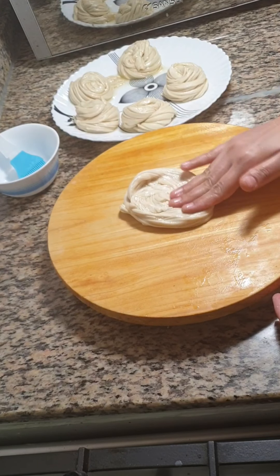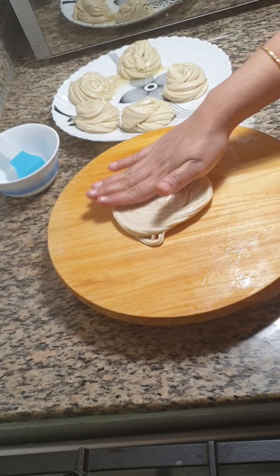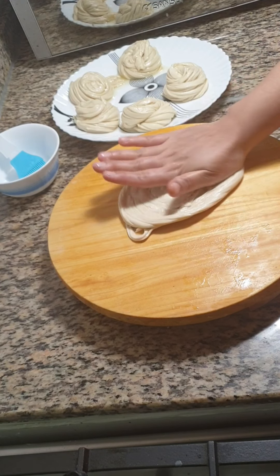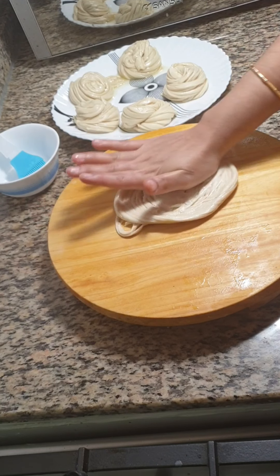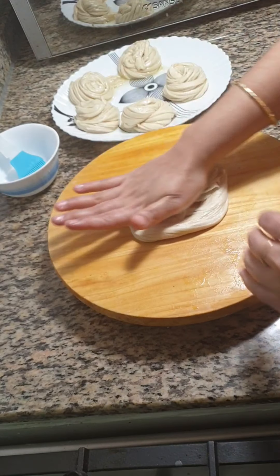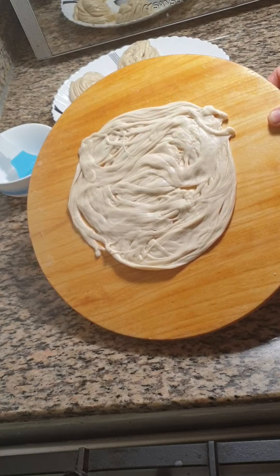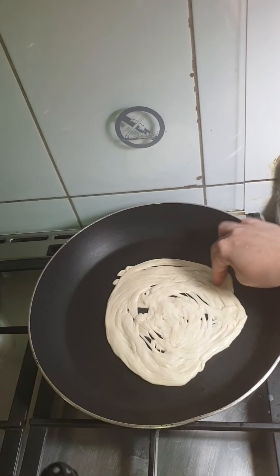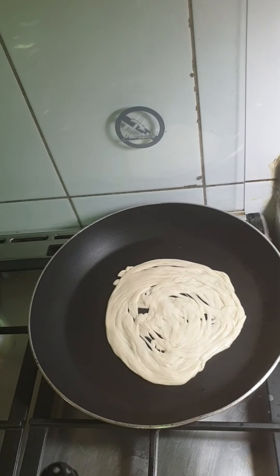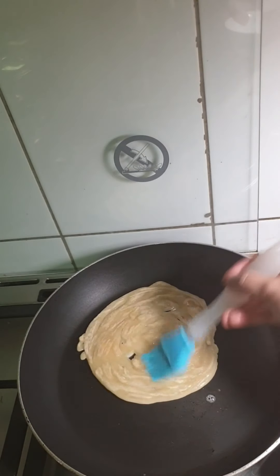Now take each piece and stretch it into a medium sized parotta using your finger or palm. Cook this on medium heat on both sides and brush with some oil.